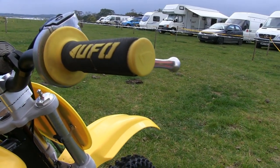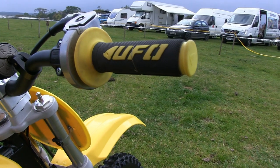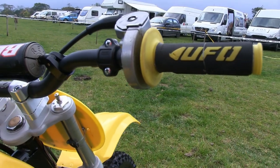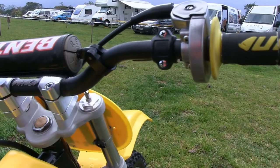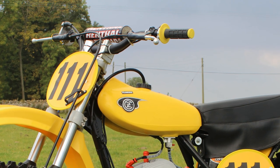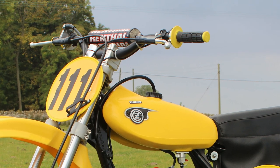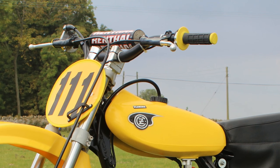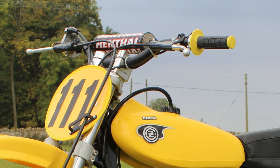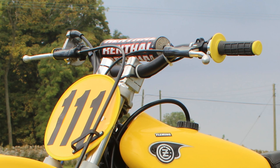More upgrades at the front end in the rider's cockpit with modern-style Renthal handlebars and UFO grips. John has also made some changes to this part of the bike purely to suit his own stature and riding style, adding a nice pair of alloy bar risers to get the height of those handlebars absolutely spot on when he's sitting on the bike. Although these changes add more upgrades, it's all really to do with making it much easier to ride and handle.